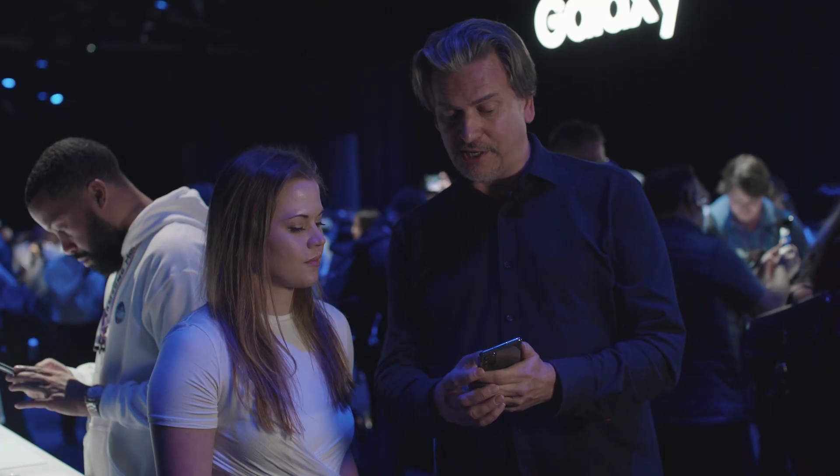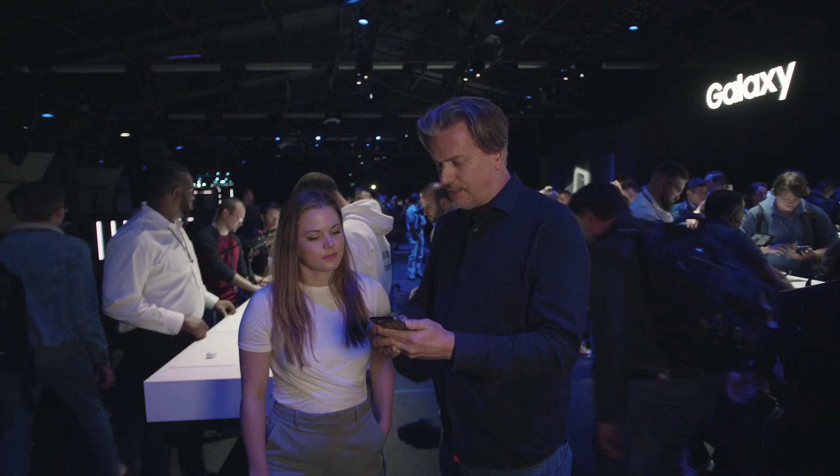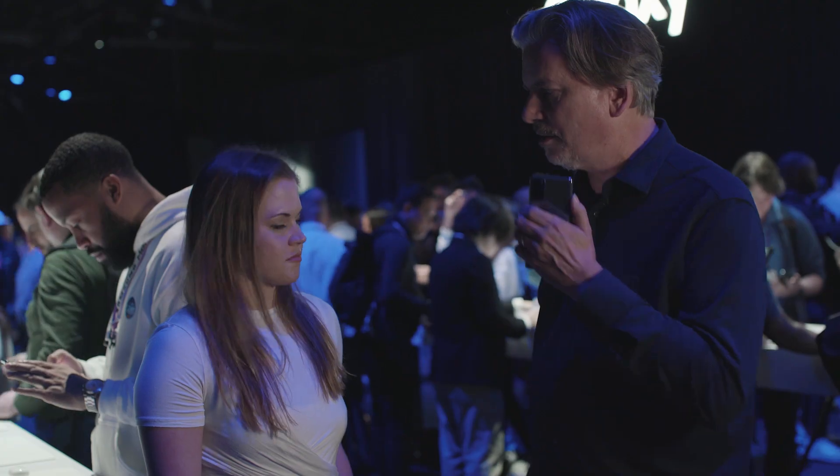Oh, look at this. These look pretty cool. They do look great. This looks really great. All right, we got to get there. Let me grab an Uber. Sounds good.